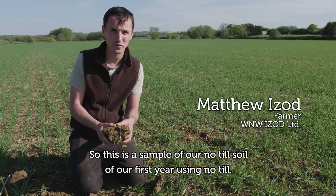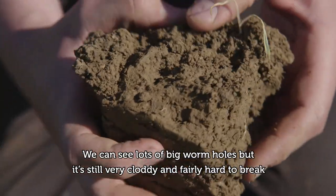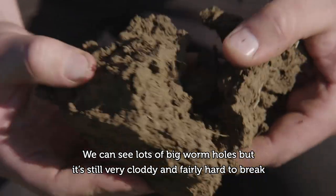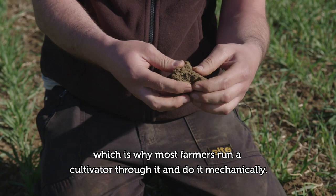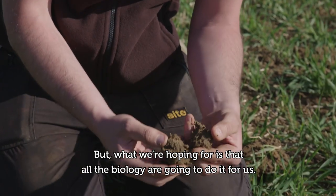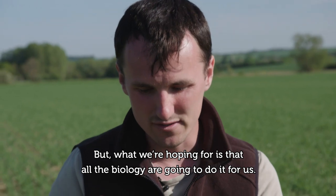This is a sample of our no-till soil from our first year using no-till. We can see lots of big wormholes but it's still very cloddy and fairly hard to break, which is why most farmers run a cultivator and do it mechanically. But what we're hoping for is that all the biology are going to do it for us.